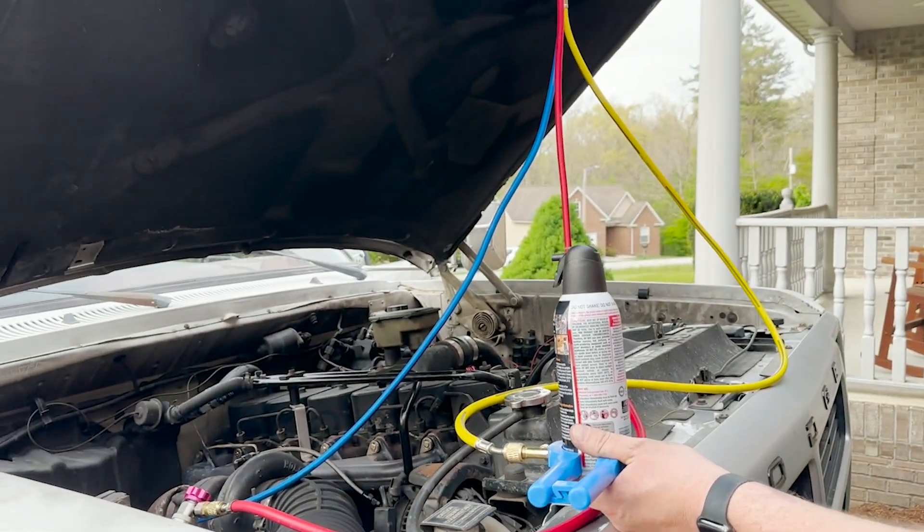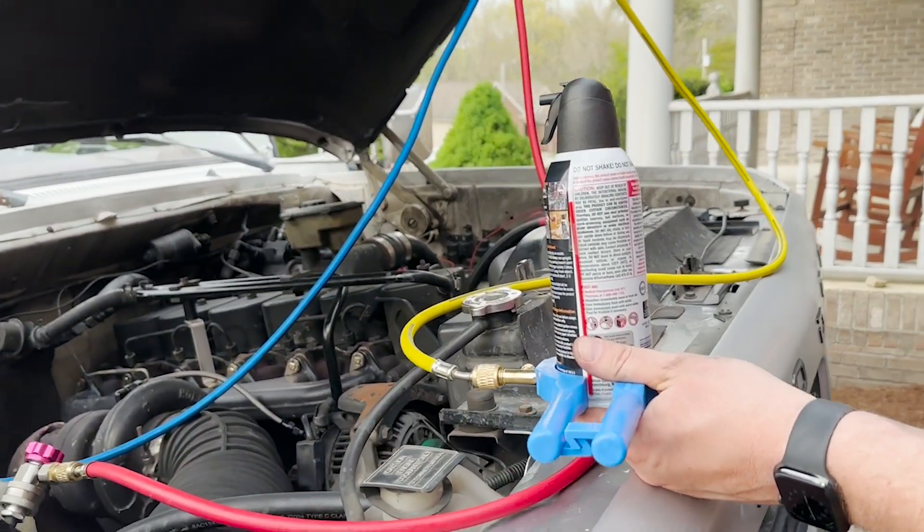If you're looking for an easy way to tap those refrigerant, oil, or additive cans, then this is a really handy product from Robin Air, and that's my point of view.